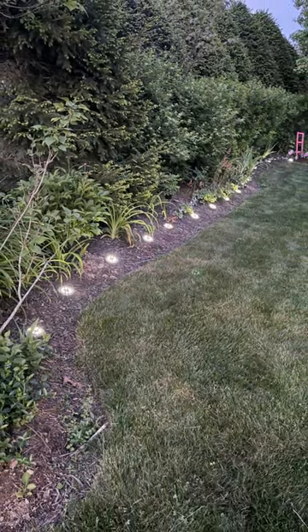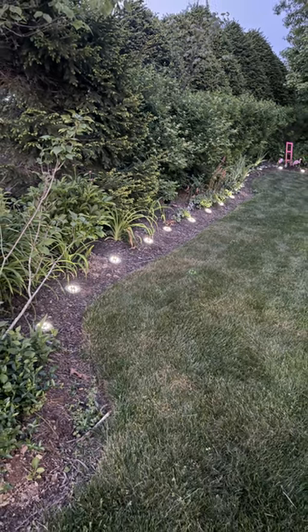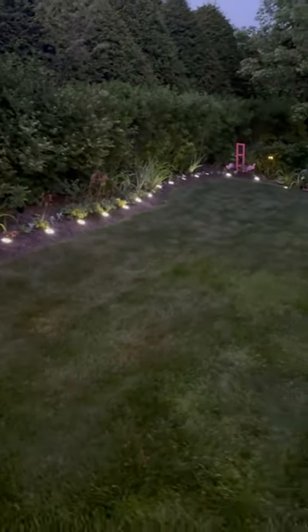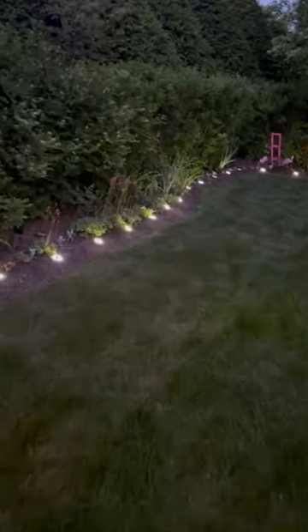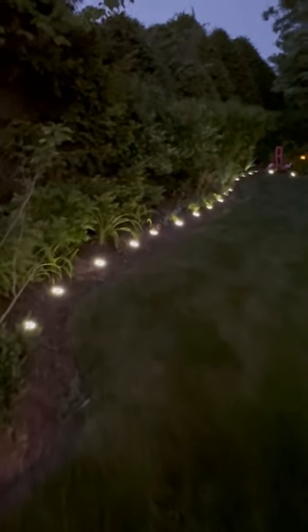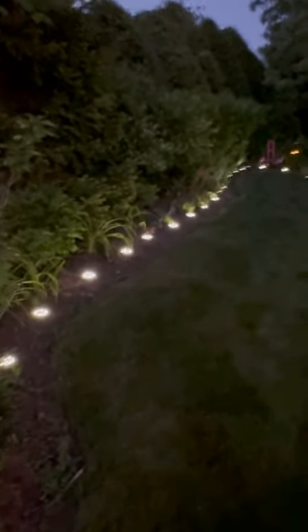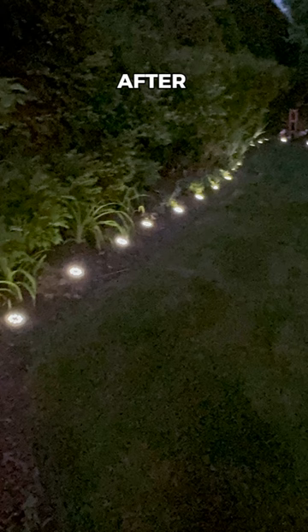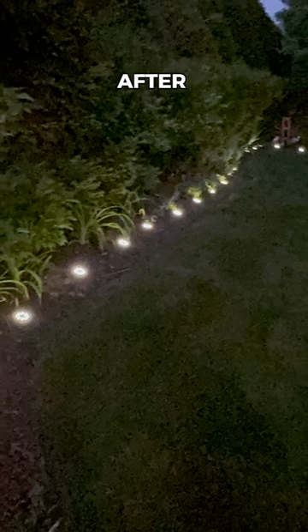Here's the reveal. It was just starting to get dark and I could already see the lights turning on. I really could see the lighting — it makes such a difference on the landscape, defining the border, showing the plants, and it makes the yard look magical. The area feels warm, welcoming, and relaxed while not being overdone. Here's the before and the after. I really believe the transformation is impressive for such an easy DIY. What do you think?